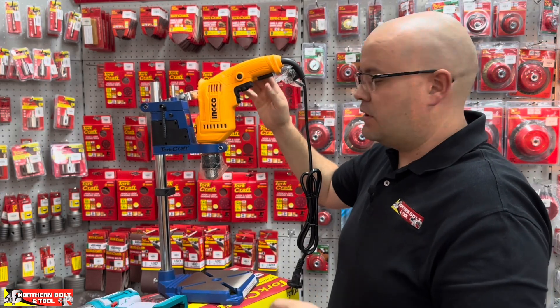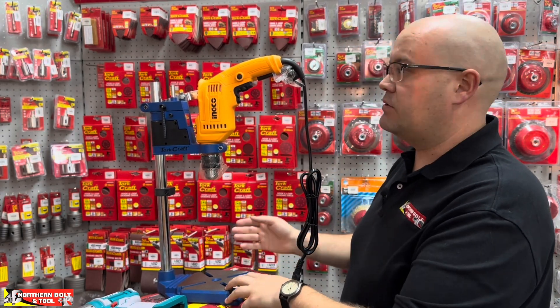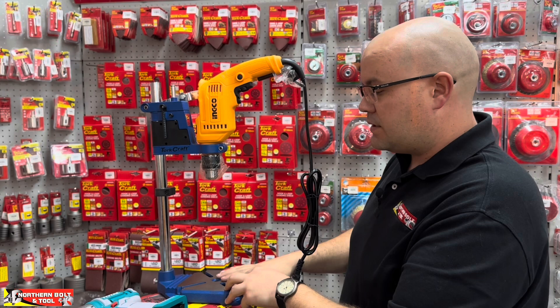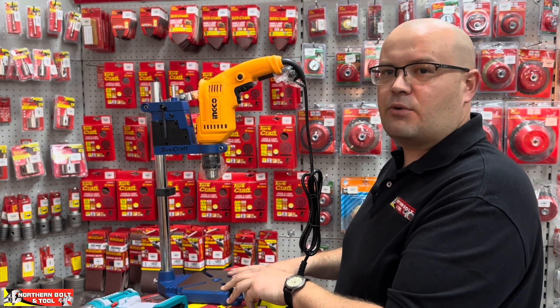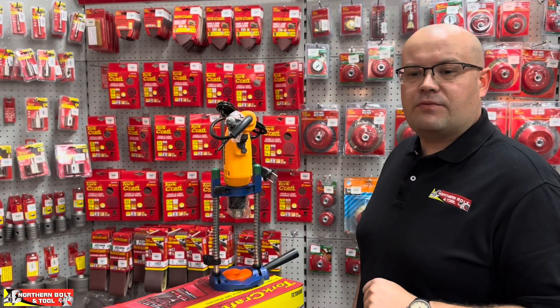From there you can operate it like so — two hands, off you go. Drill precise holes without having to invest in an entire drill press. With that said, we're now going to move on to the Multi-Angle Drill Guide and show you guys how that works.